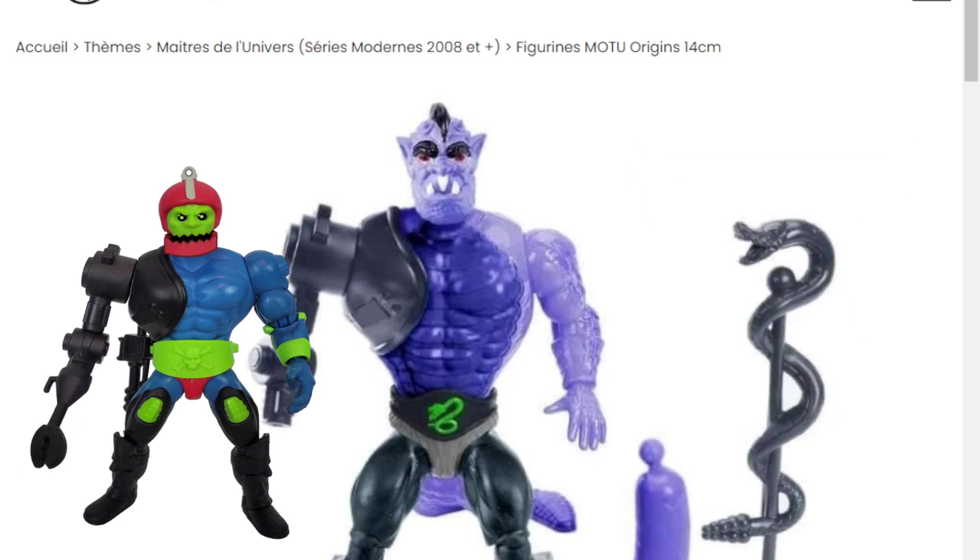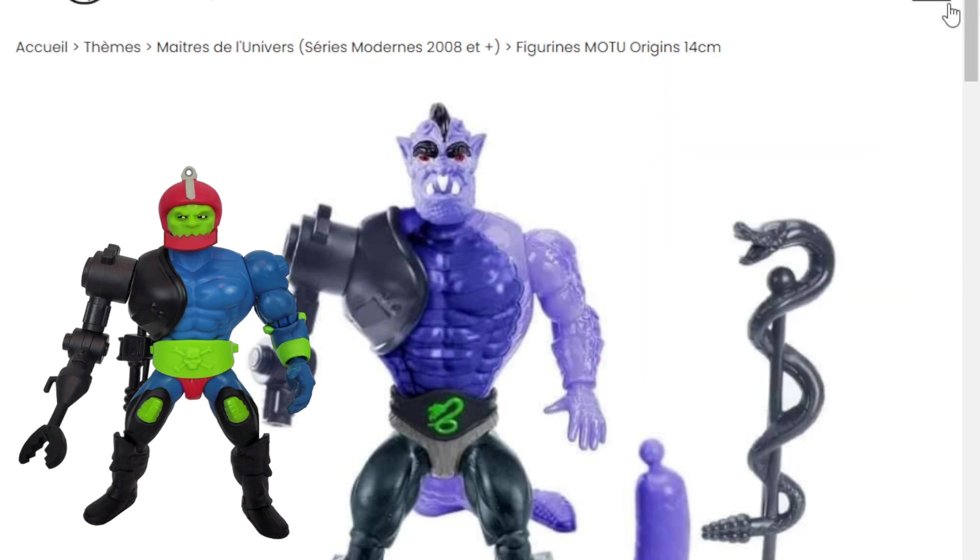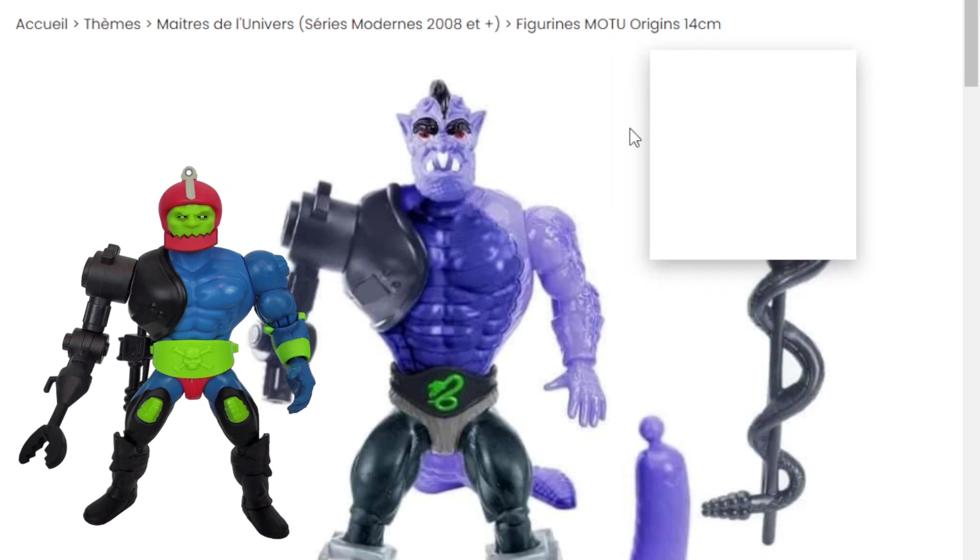So we're over at lulu-berlu.com, which is a French online store, so you can do a quick search if you want to check this guy out. I can actually probably put the link in the description — now that I'm thinking of it, I'll do that for you guys, so you can go over here and check him out, if he's still listed after the time of this recording. So let's go ahead and take a look here.